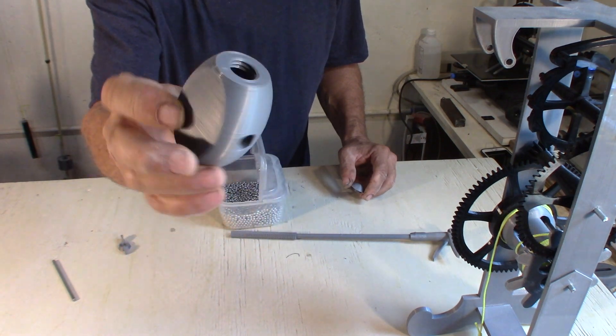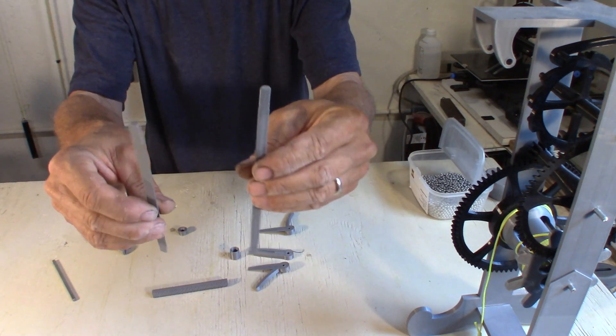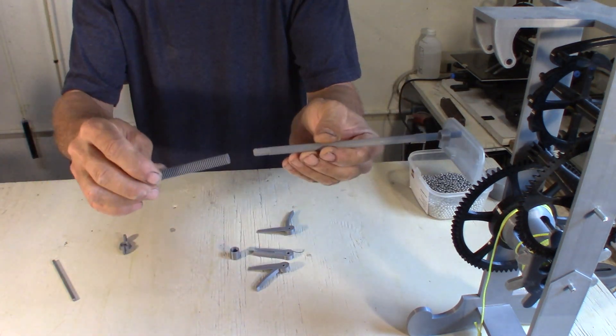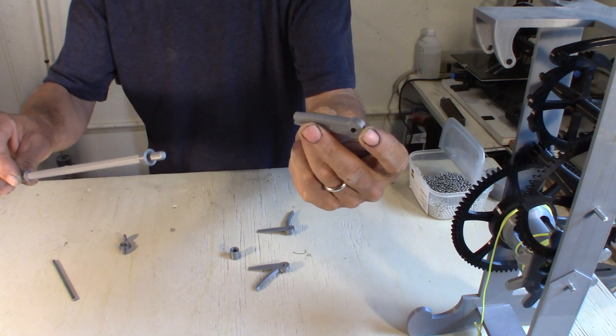It's hollow. Two halves. That's the middle part.